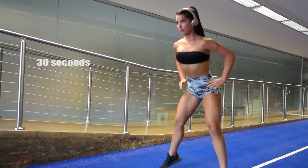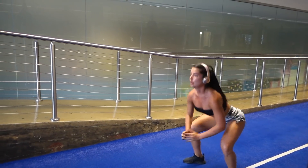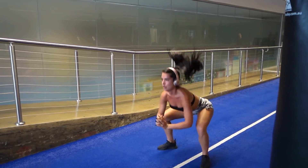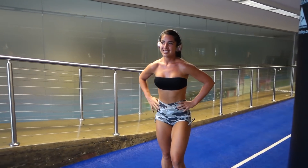Straight into squat jumps — another 30 seconds, ladies. Getting nice and low, loading up as high as you can. You can see Emma's starting to fatigue. So that is our first exercise — one and a half minutes total. You're going to have 20 seconds rest and then we're going to go straight into our next exercise.